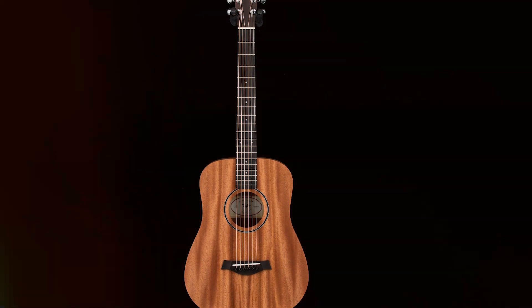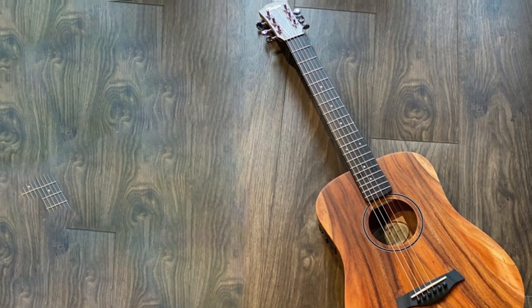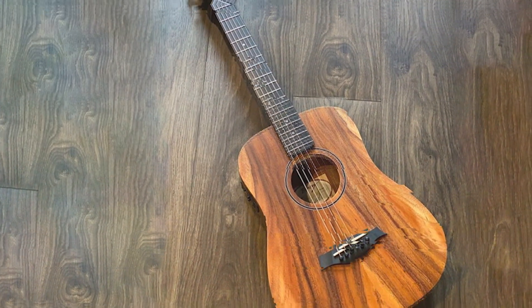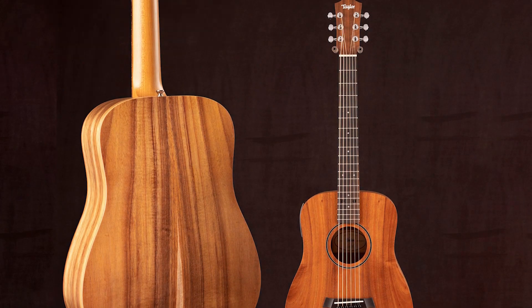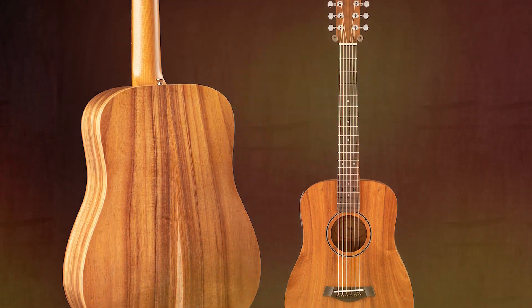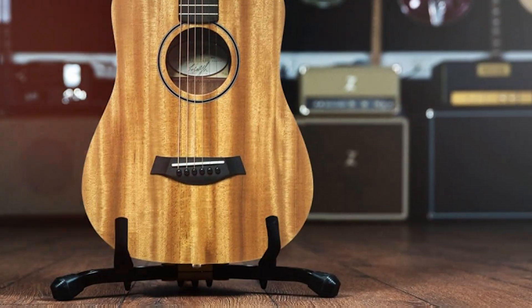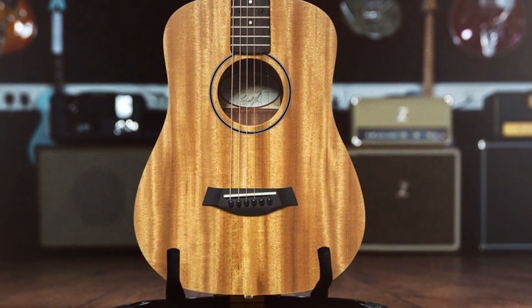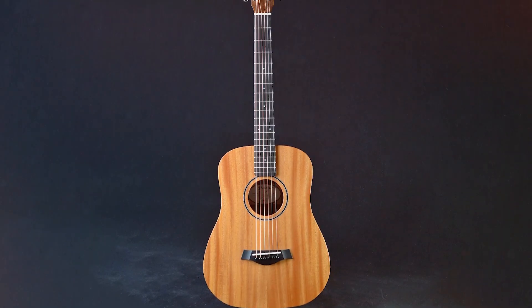You won't find another guitar like this on the market today because it was designed specifically with beginners in mind. They've made sure their guitars are as fun and easy to play as possible, so that anyone could pick up a Baby Taylor and start strumming their favorite songs without any hassle. If you want a great-sounding instrument that will last a lifetime, look no further than the Baby Taylor Acoustic Guitar.